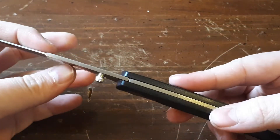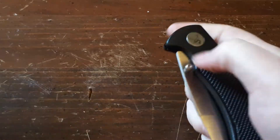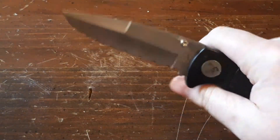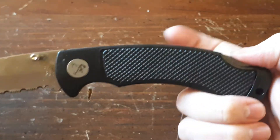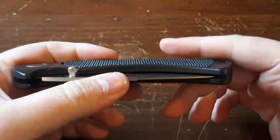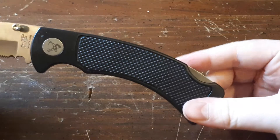It does have a thumb stud, but it's not dual thumb studded — it is a right-hand exclusive thumb stud. Being around knives for so long, I am left-handed, but it doesn't really bother me, I can just use my right hand. It is also a lock back. If it's going to be a cheap folding knife, they could have done liner lock, but that would have been a little bit weaker, especially on a cheap knife like this, so I guess they decided to go with the lock back.